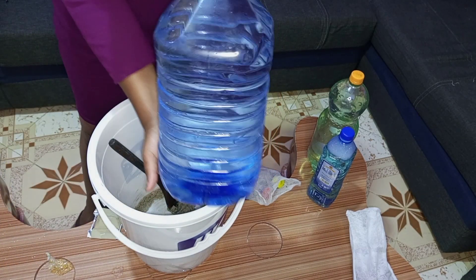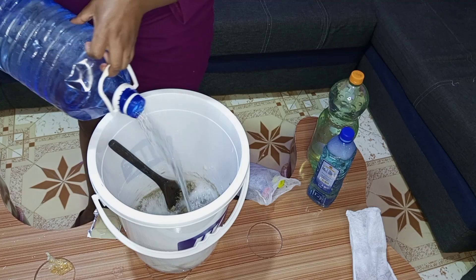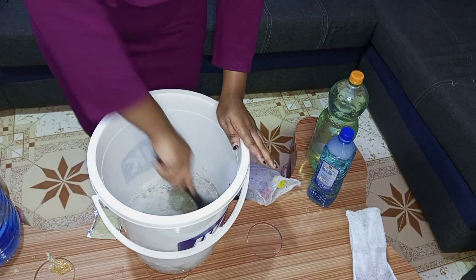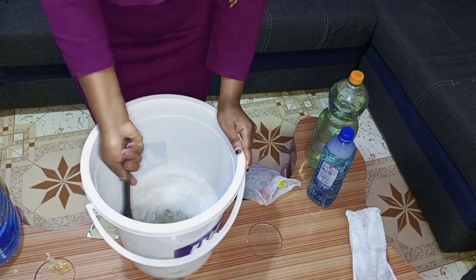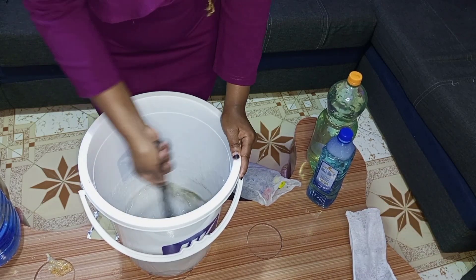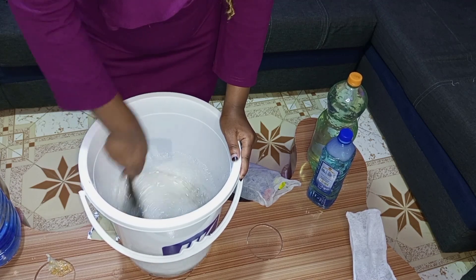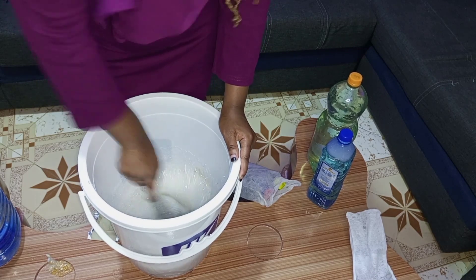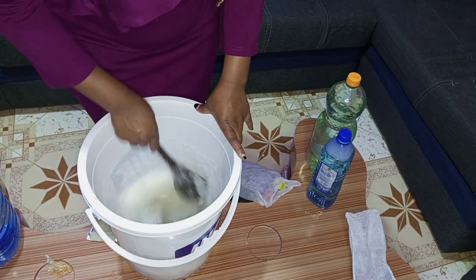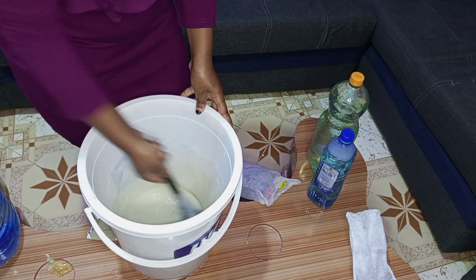From now on I'll be adding water periodically as I stir the mixture. Thoroughly stir the mixture to ensure that the industrial salt has completely dissolved.